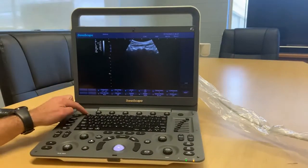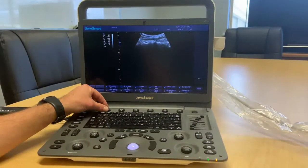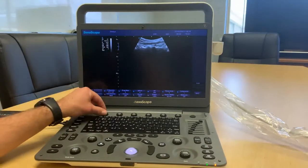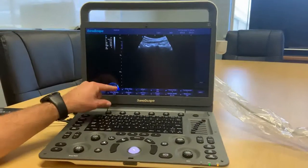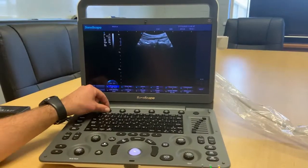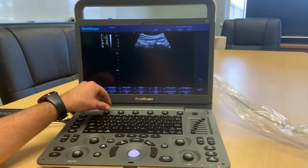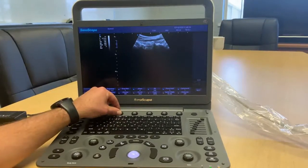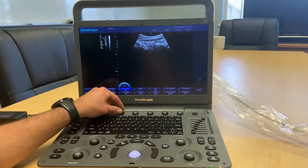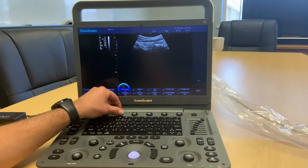Returning to frequency: the frequency dictates the depth of the image. The shallower the image needed, the higher the frequency. This probe goes from 3.5 up to 5.5 MHz, and you'll see the numbers tick through as you change it, altering the image accordingly. The grey map is another feature you can use — it changes the grays that appear on the screen, and you just pick whichever works best for your imaging situation.